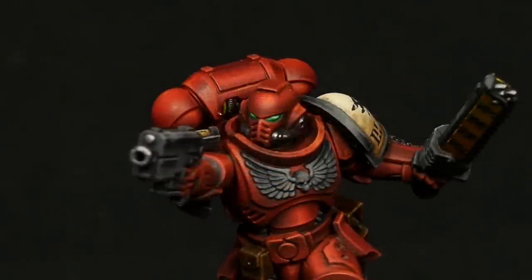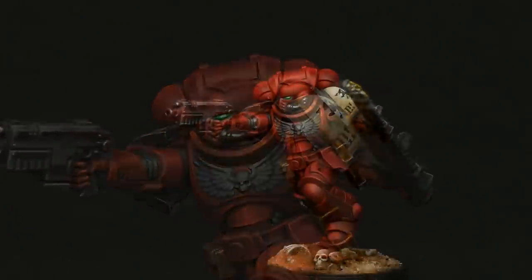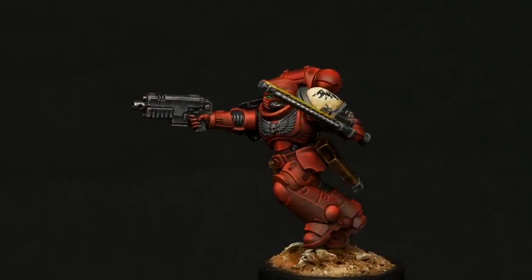In this video I'm going to show you how to paint awesome red Space Marine armor using this new 9th edition Assault Intercessor.